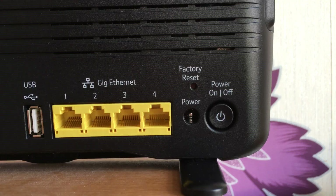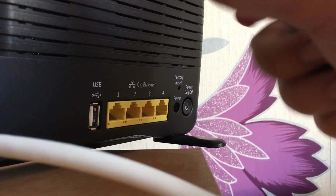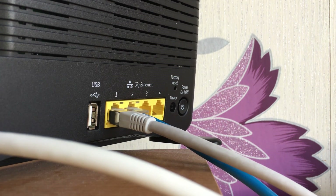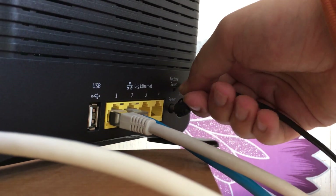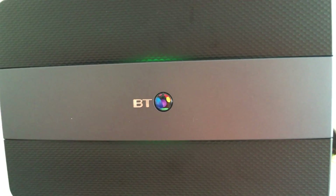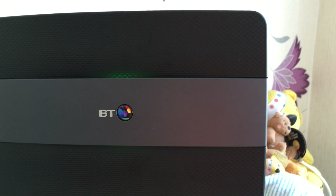Okay, first I'm going to connect the ADSL cable, then I'm going to connect my Ethernet port, and then finally the power cable. After you've done all that, you want to press the on/off button on the back.